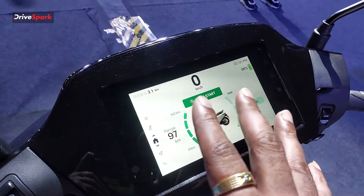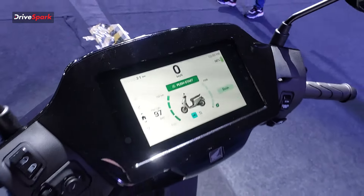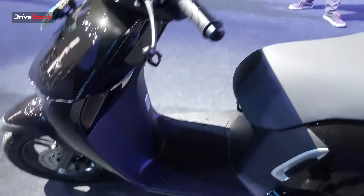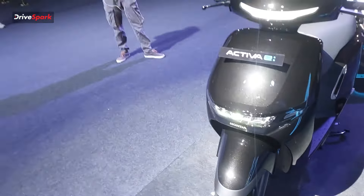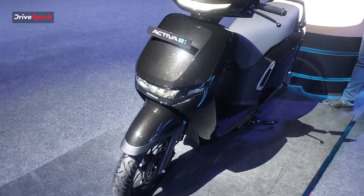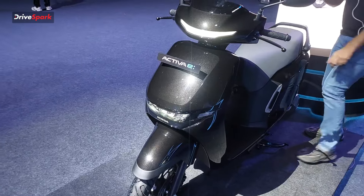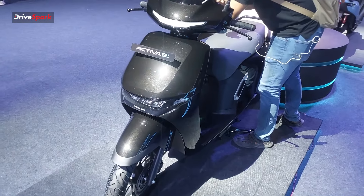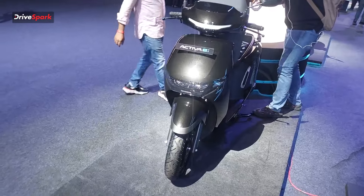There are many features available through the app, giving you a lot of connectivity options. Using the RoadSync connected platform, the scooter runs on a processor with a wide core at 690MHz, with 32GB of storage and 6GB of RAM, enabling a full suite of connected features.